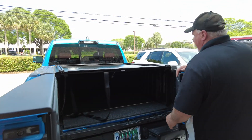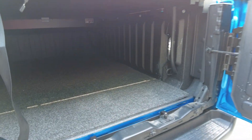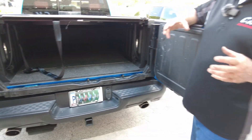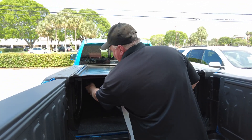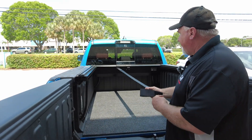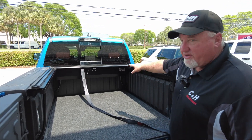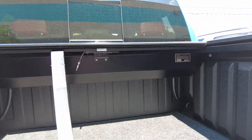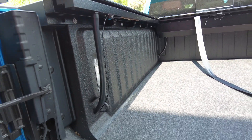We also did a BedRug on here. If you go to BedRug's website, they're going to say they don't make a BedRug for this truck, which is true. So what I did is I bought the universal one, measured out the bed, and cut it to fit. If you'd like to do that, we can do that. Over here you've got a little Velcro holding it in place. The BedRug looks really good, and this is the one I do recommend for this truck.